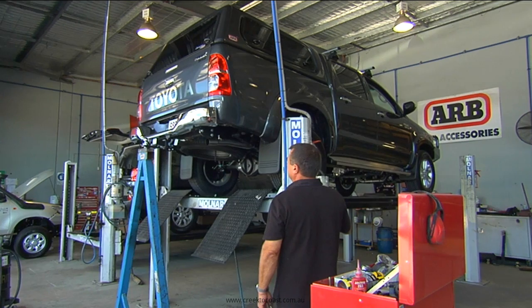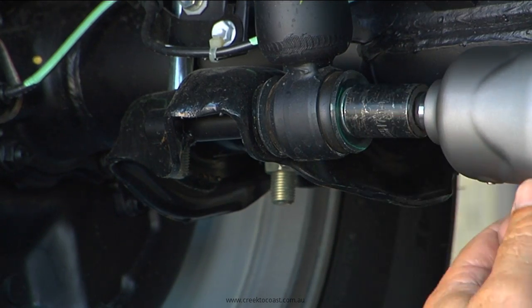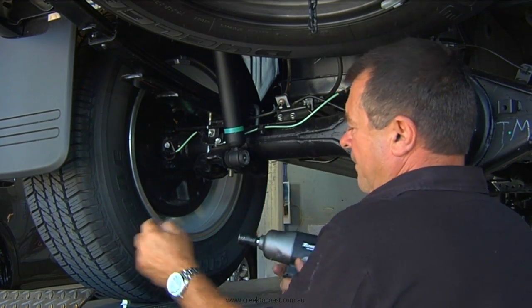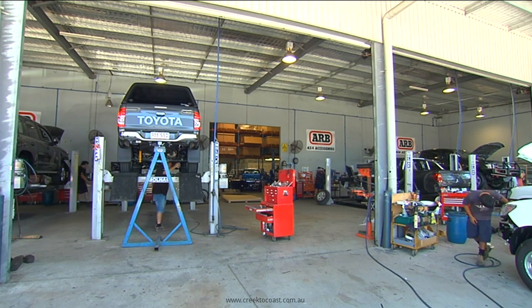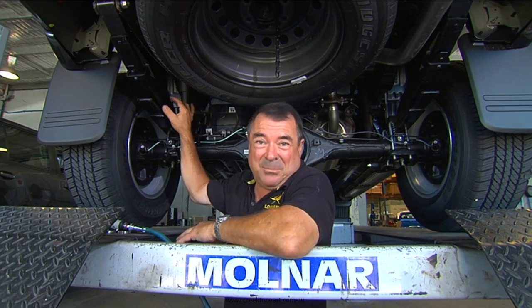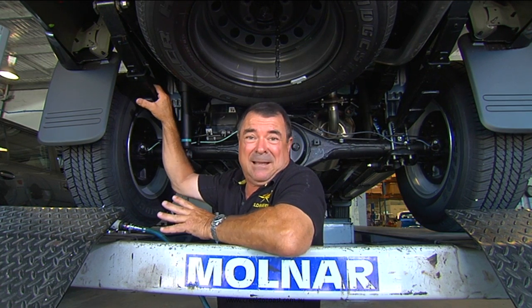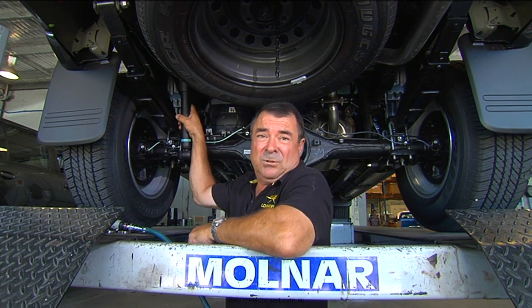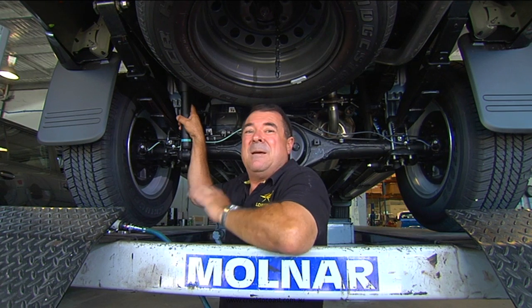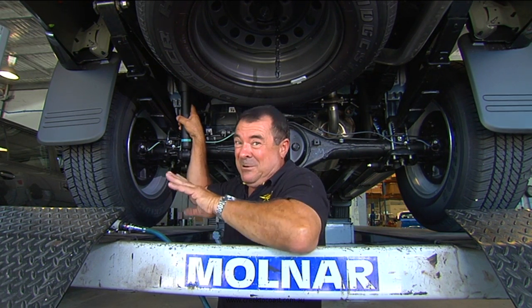One major improvement that can be made to any car before tackling the long haul is to address the area responsible for carrying the load and keeping all four wheels on the ground. This is a pretty standard suspension for the back of a ute — a big leaf spring that does the heavy lifting and a shock absorber that controls the movement. Because it's standard, it can't be all things to all people.